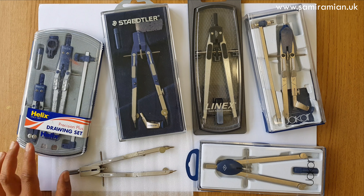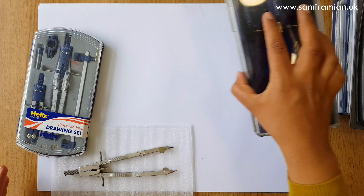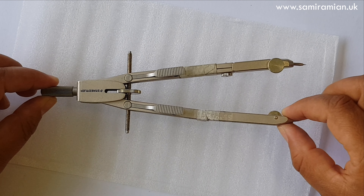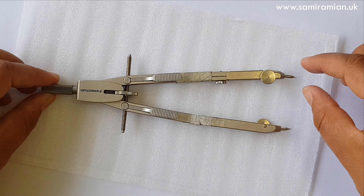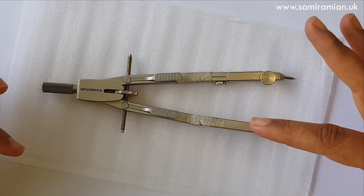This is a selection of modern compasses you can buy online or from art shop specialists. They all have certain qualities that make them far more useful than school compasses. This one is probably closest to a school compass because of its price — under £10 — but I'll go through them a set at a time.